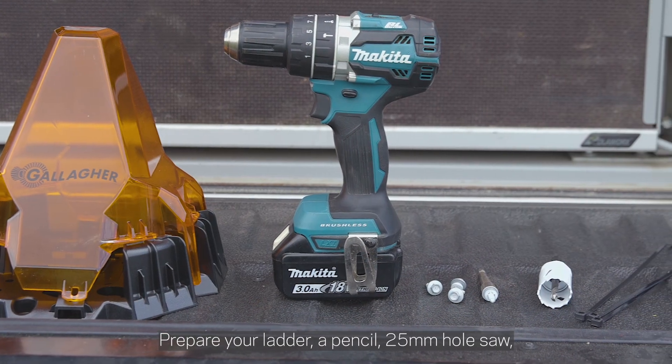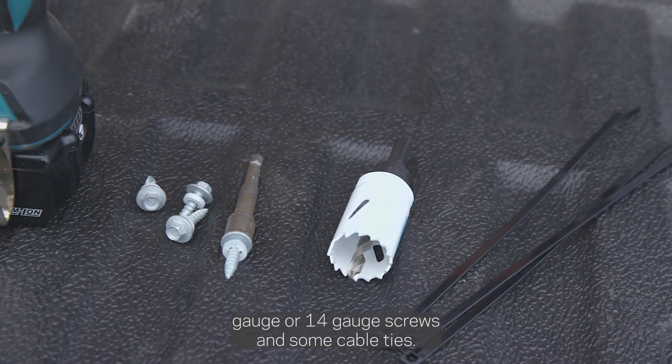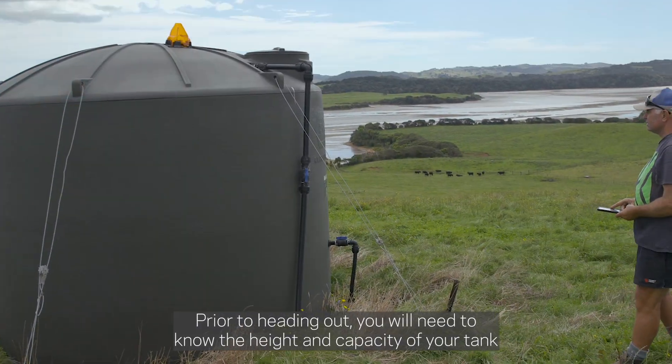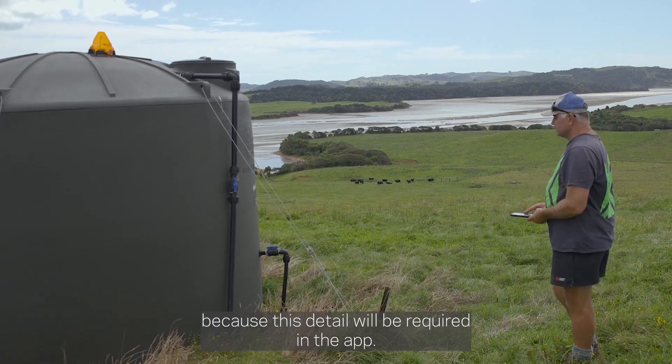Prepare your ladder, a pencil, a 25mm hole saw or a 25mm drill bit, four 12 gauge or 14 gauge screws, and some cable ties. Prior to heading out, you will need to know the height and capacity of your tank, because this detail will be required in the app.